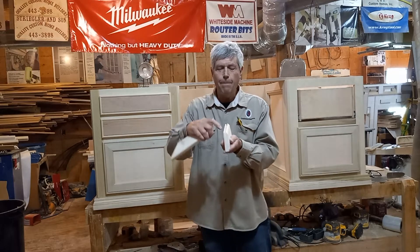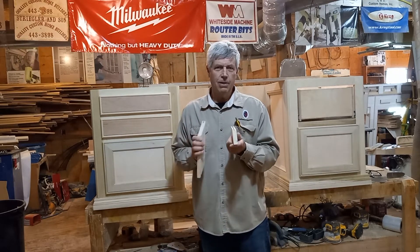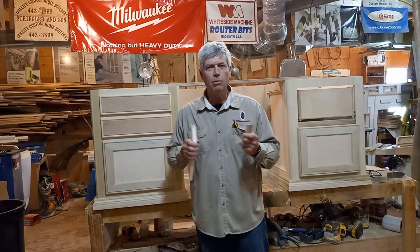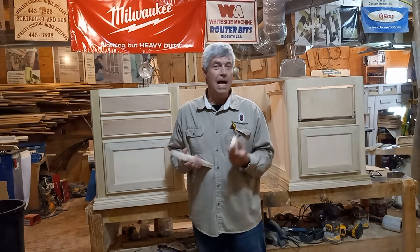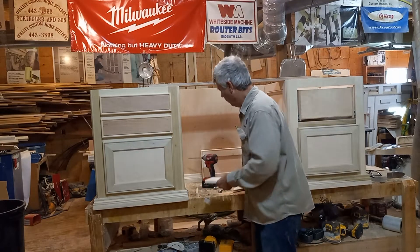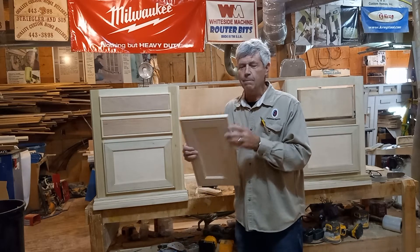The last thing I did was make this groove for my panel. I chose to do it on a table saw in a couple of passes so I could fine-tune it to really fit my piece of plywood, which is a little bit under a quarter of an inch. But you could also do that with a slot-cutting router bit if you wanted to.